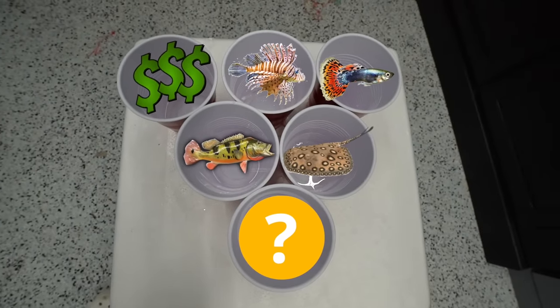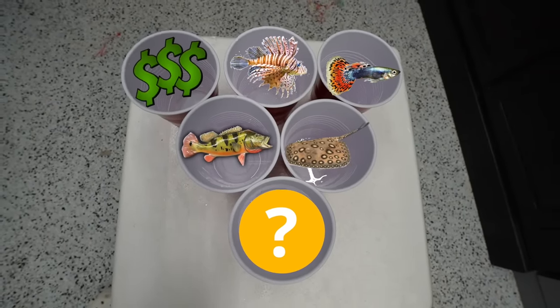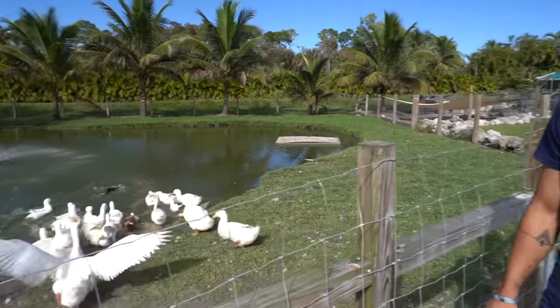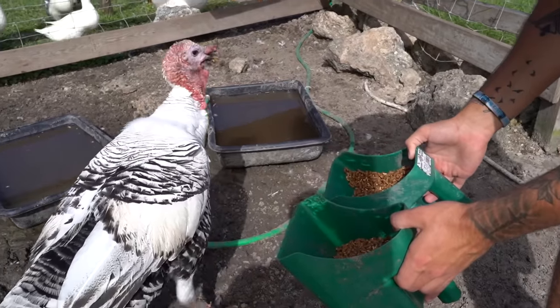Now that you know what every single cup has and what we could possibly land on, I'm going to get this ping pong ball back up and take a shot. First, let's feed the animals real quick — we've got to show them every video. We all know the good old yeet. Suzanne, pick and choose. Here you go. You like the one on the right, okay. The goats.